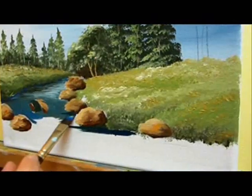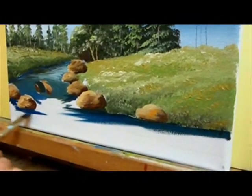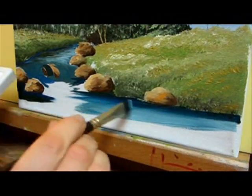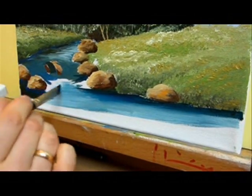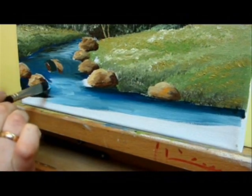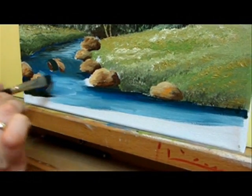Now use this same dark color under the rocks and also along the grass line. The middle of the water over here is going to be light blue — a mixture of the light blues and other blues and a little white. Just paint it with long strokes, changing the blue values here and there.